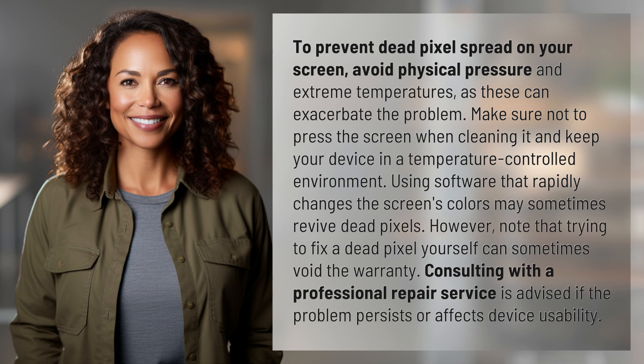Using software that rapidly changes the screen's colors may sometimes revive dead pixels. However, note that trying to fix a dead pixel yourself can sometimes void the warranty. Consulting with a professional repair service is advised if the problem persists or affects device usability.